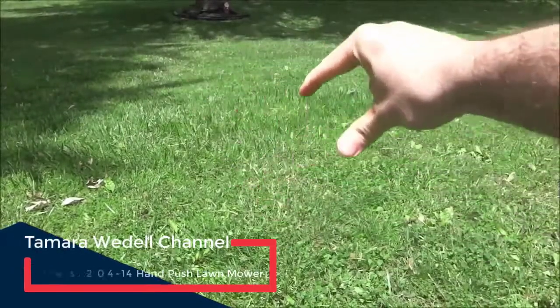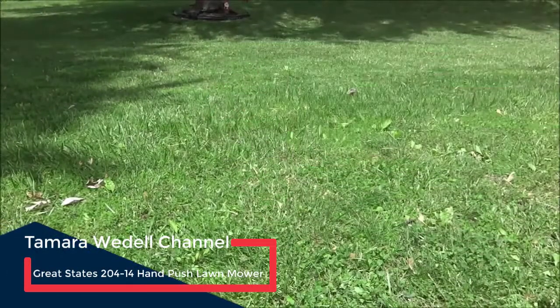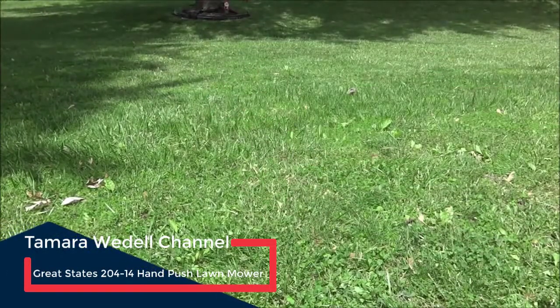I was just about finishing cutting grass, but I have a little bit of patch right there left over. I'll just show you how easy it cuts. It cuts real nice, and it's really not too loud at all, so let me show you real quick.